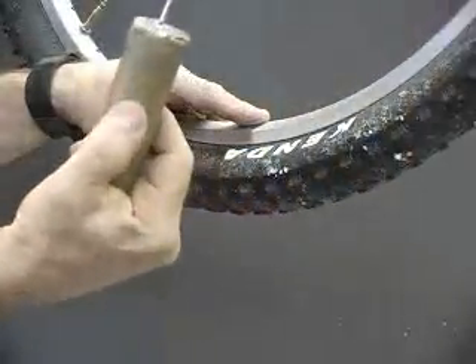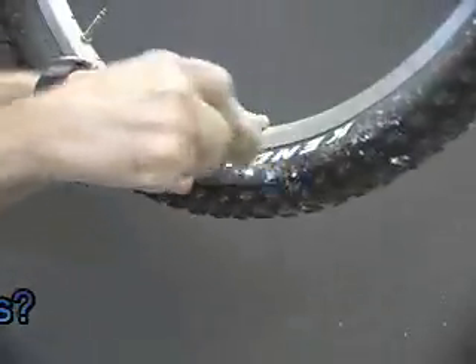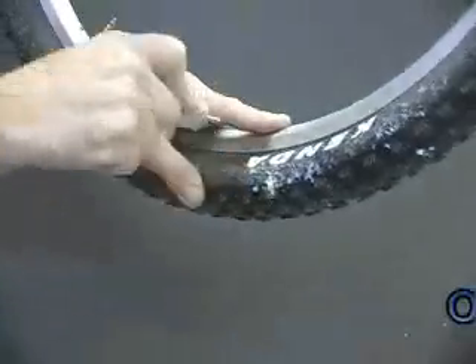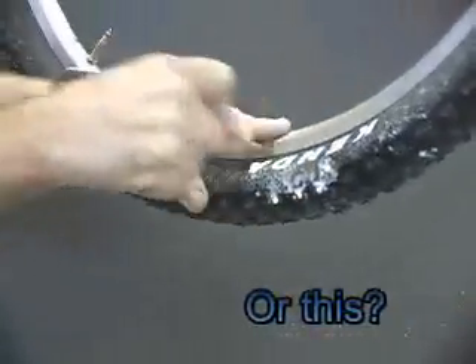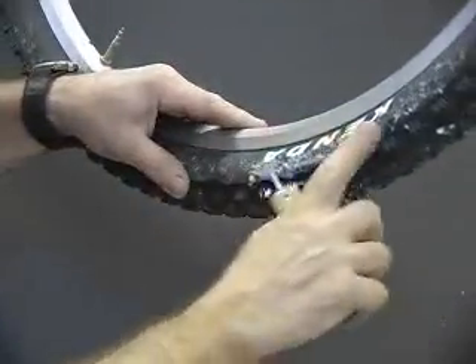We're going to use an eighth inch nail right to the sidewall of this thin tire — you can hear it pop. All of those, then go to a larger nail: a 16 penny nail right to the sidewalls. You hear them popping, and you can hear a little spur of air, and that's it. Every single one of those holes are sealed.